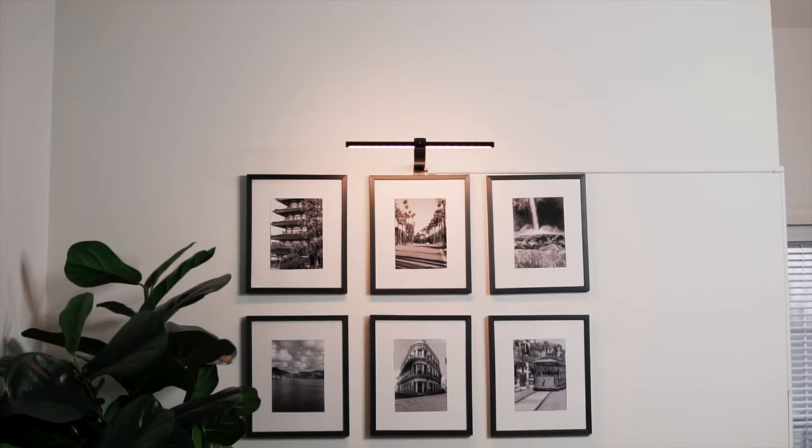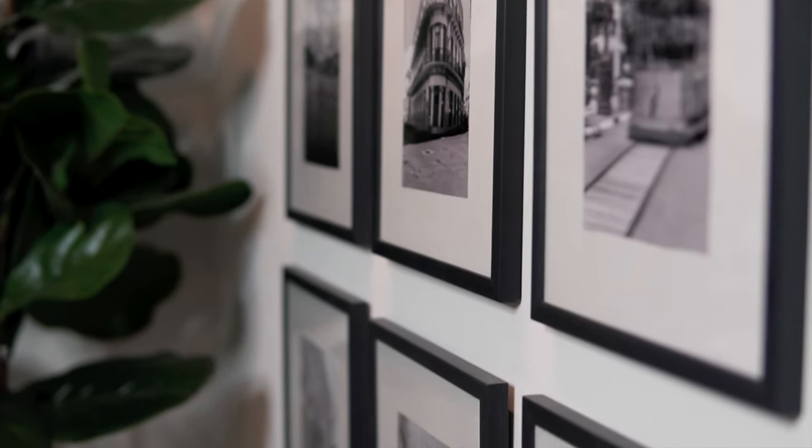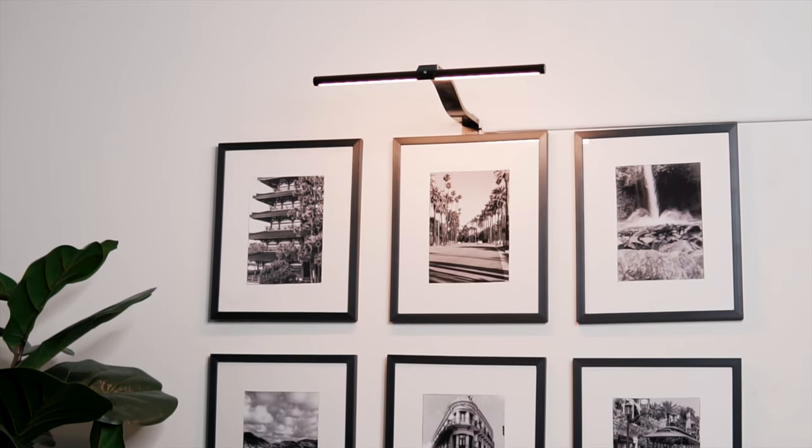And this is the final look — I think it came out great! These are all photos I took myself from locations I've visited over the last couple of years. I also added a picture light, which is optional. If you do add one, I'd suggest getting a battery-operated picture light, especially if you rent. I wish I'd thought of that before, because now I have a little wire running down the wall. I'll link a better battery-operated option in the description below.